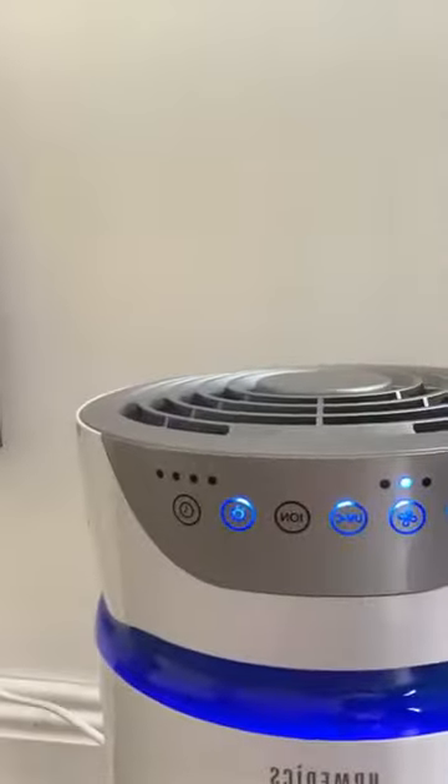Over here we have the air purifier — you can see the Home Medics air purifier. That's on all the time throughout the session, and there is some UV cleaner in that which is allowed to be left on during the session.